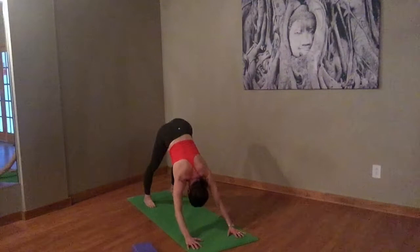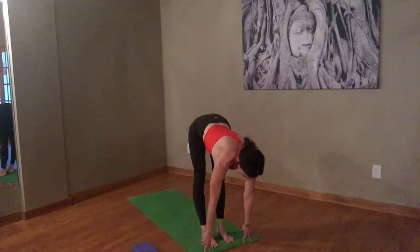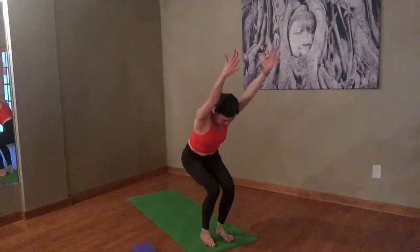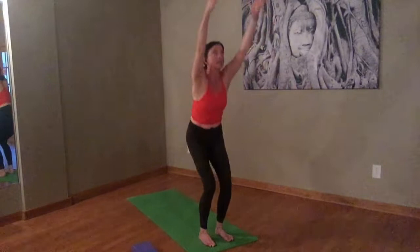One big inhale here. Exhale, step to the top of the mat. Inhale to a halfway lift. Exhale, let's drop those hips — arms to the ceiling. Chair pose, sink down. Heavy in the heels. Feel that weight distributed a little bit further back. Take one more inhale. On the exhale, reach, and lower your arms. All right, so let's move on from here. We're going to take one more Sun Salutation B and we're going to add on. Feet hip width apart.